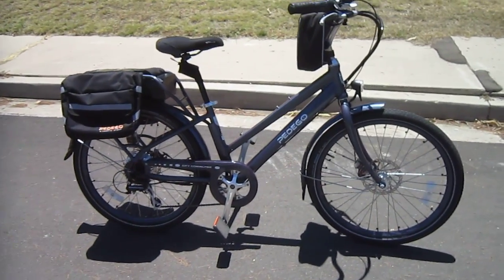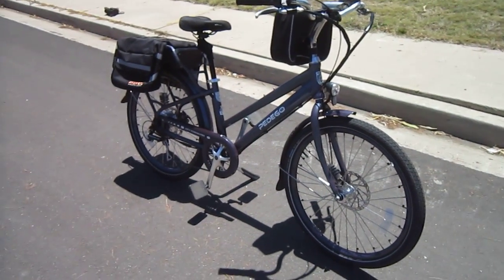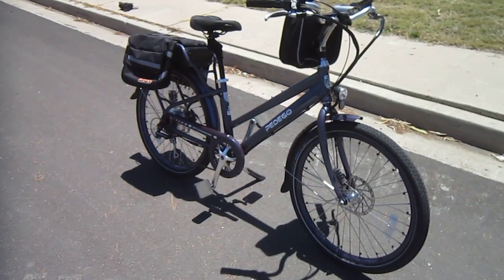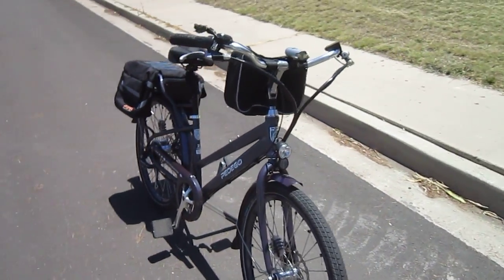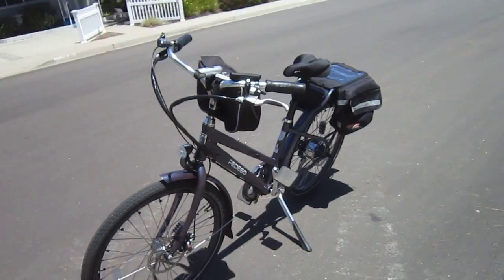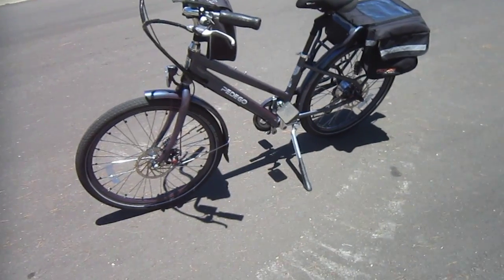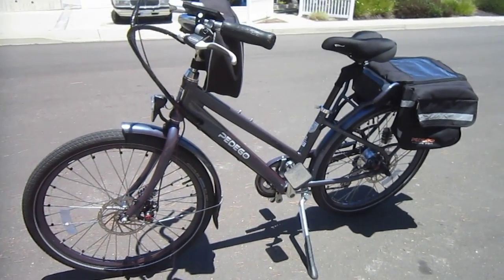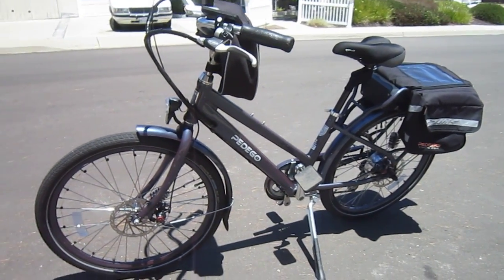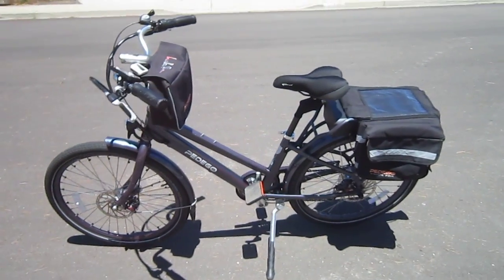So it's the City Commuter, the Deluxe model, 48-volt, 15 amp-hour, 26-inch tires, which makes for a little smaller bike. These come in a few different colors. I thought we should have got her the taupe, but she wanted the blue — and it's kind of driving her nuts because in the sunshine it kind of looks purple, and she's not a big purple fan. There are a few little spots that could stand a little touch-up on the paint. It's fallen over a couple of times in tough traffic, but nothing too bad.